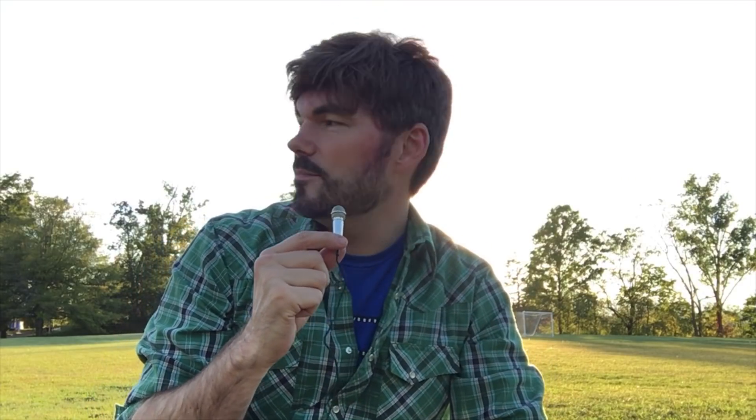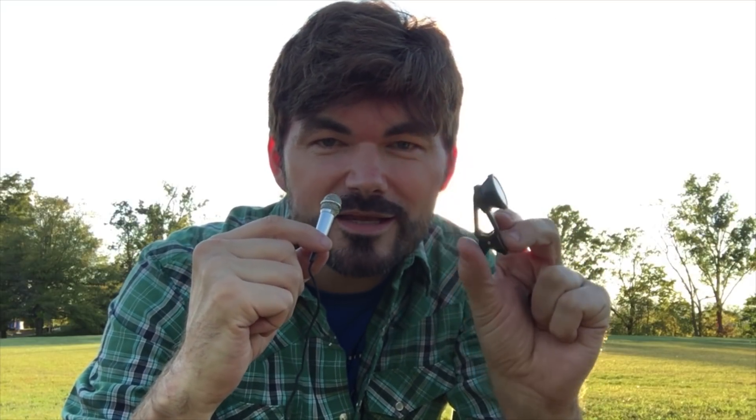Hey, Knoptop here and I'm at a baseball field right before sundown. I wanted to show you something I picked up at Dollar Tree — one dollar — a clip-on wide angle lens. Let's just see what this looks like right now.